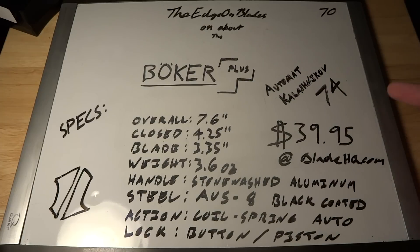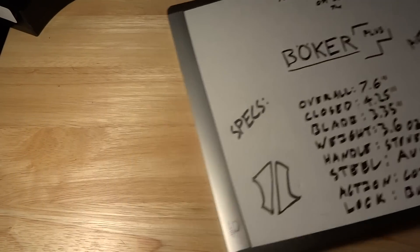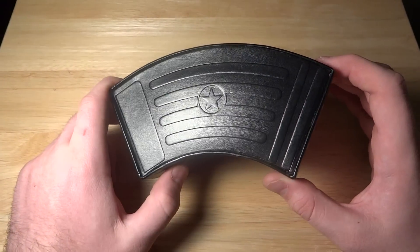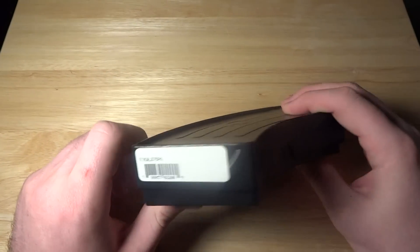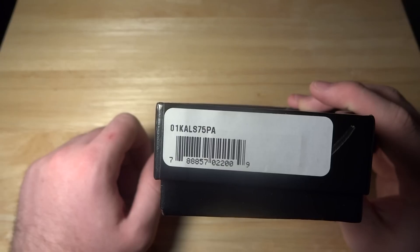If you want to pause and go over the specs real quick, here they all are, but I'll go over them as we go through the video. One thing I really like is that all the Boker AKs come in this awesome little box that looks like an AK mag. That's the specific number of mine.